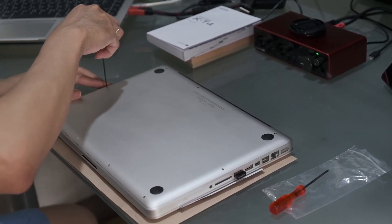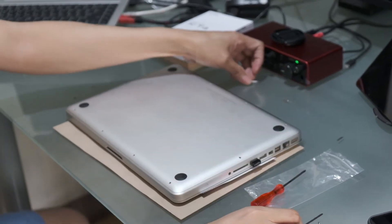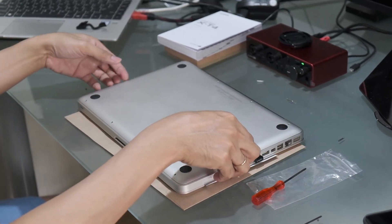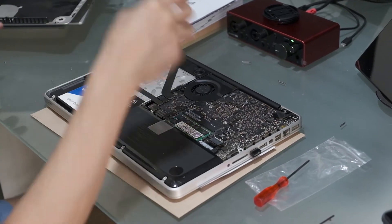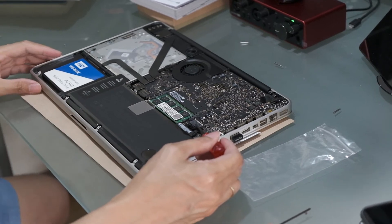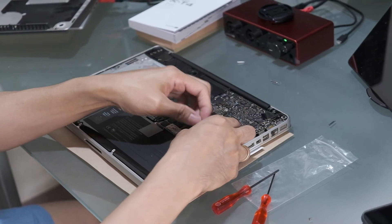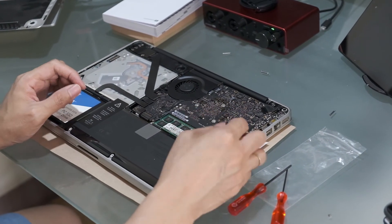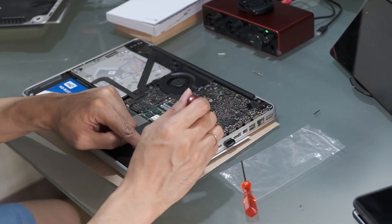Alright, that's the last screw out of the 10 screws in all. Now all I have to do is lift the unibody cover. It's been removed. What you need to do next is remove this cable — this is the cable for the battery itself. It's easy to remove, you just have to lift it.